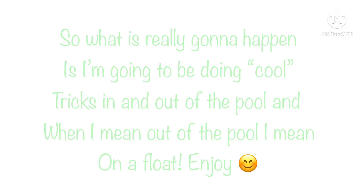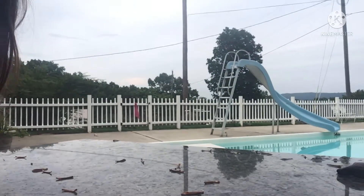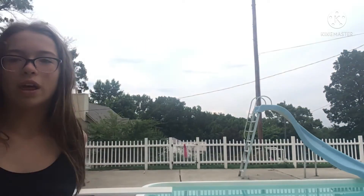So today I'm going to be doing cool tricks. This is going to be the angle, but it's kind of hard to see. I'm going to set it up on the wall, actually. This is what you do when you have no one to hold your camera when you're taking pictures or something. I'm going to do a front handspring off the diving board, so I hope it's a good angle.